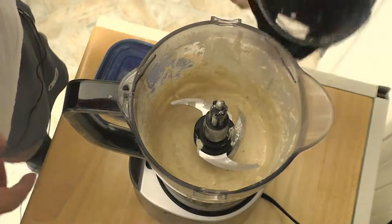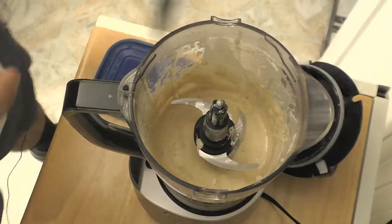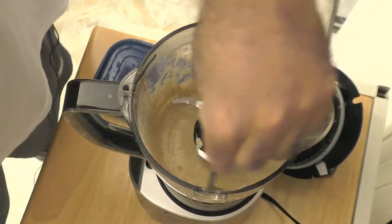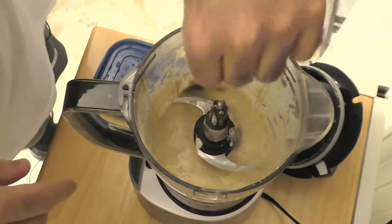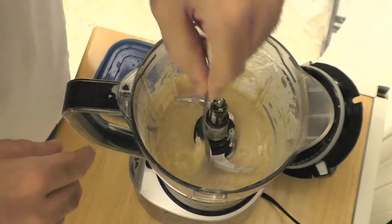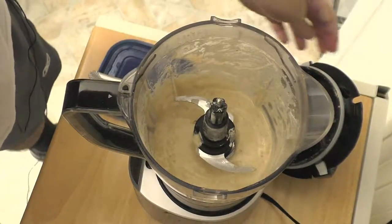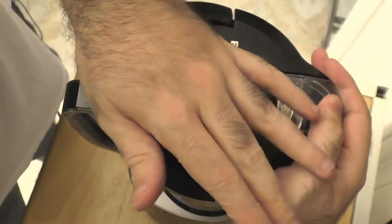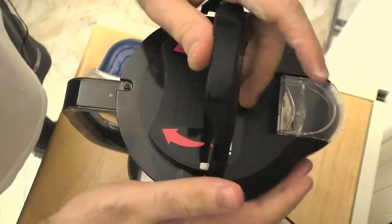I'm going to take the lid off and do a little inspection. Looking pretty good. I do want to scrape down the sides — let me just take my spoon here and make sure that we get all of the frozen banana in there. Don't want any chunks in your vanilla ice cream. I think I'm good. Going to give it one last blend, back again with the lid and one more pulse — cover your ears!